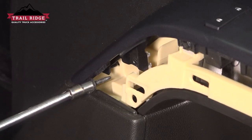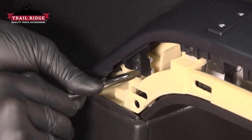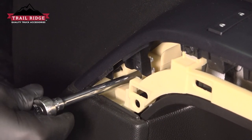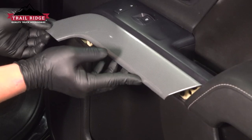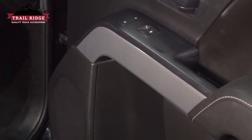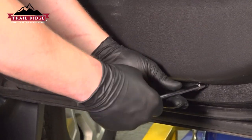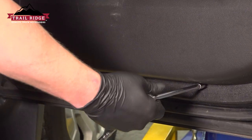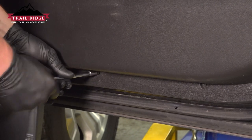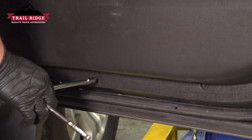Install the trim door — it'll click into place. Install the screw in the front left of the door. Install the trim panel — it'll clip into place. Install the two screws on the bottom of the door, and you're good to go.